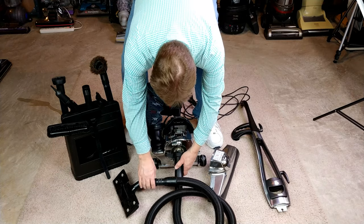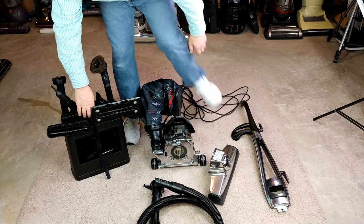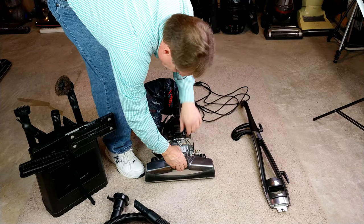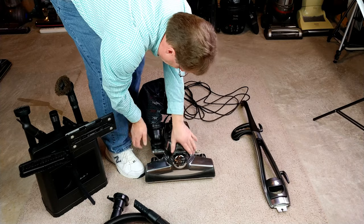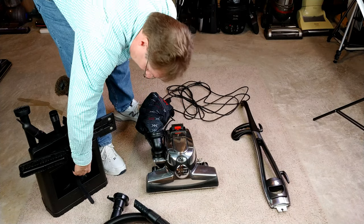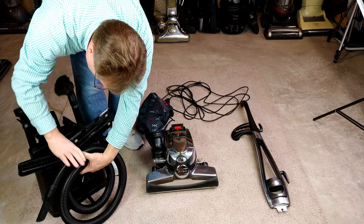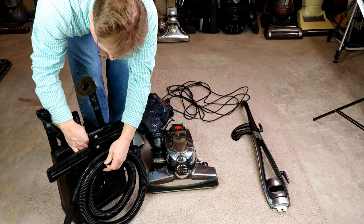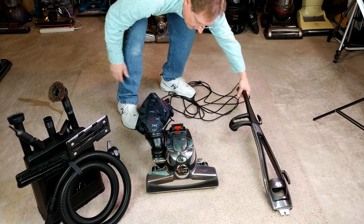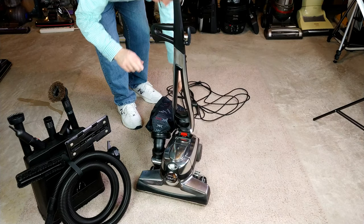Take the hose off, put the nozzle back on. Now I can wrap up the hose a bit — I've got this little strap, there we go. And here's the handle.